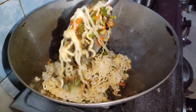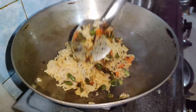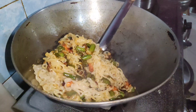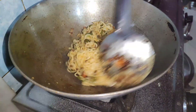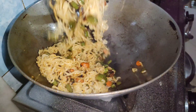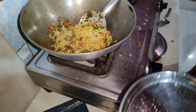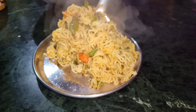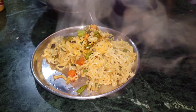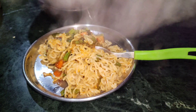I will add ketchup. My Maggi is ready! You must try it. If you like my video, please like, share, and subscribe to my channel if you haven't already. Let me show you — I have served my Maggi warm, garma garam. Bye!